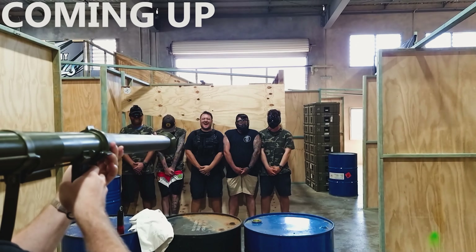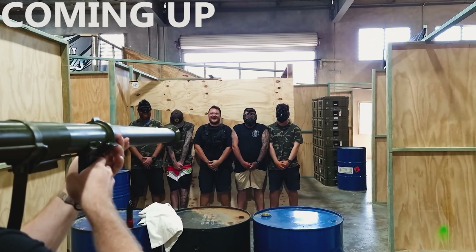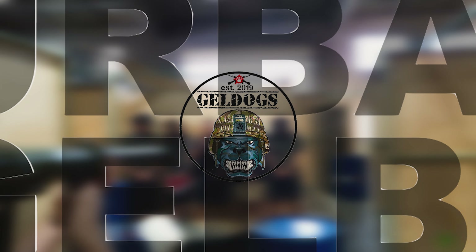Three, two, one. Ah! I missed one. One went down my throat.